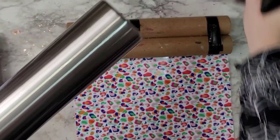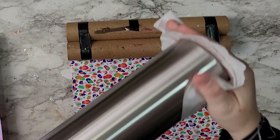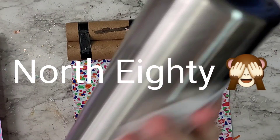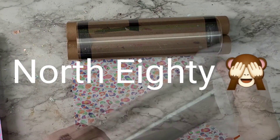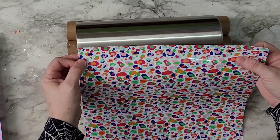Hello, welcome back. We're going to start out with a 30 ounce straight tumbler and I am going to wrap the entire thing with this leopard print that I got from North 40. It does come in different sizes but I really liked the smaller size — I thought it would be really nice for a full print on a cup.